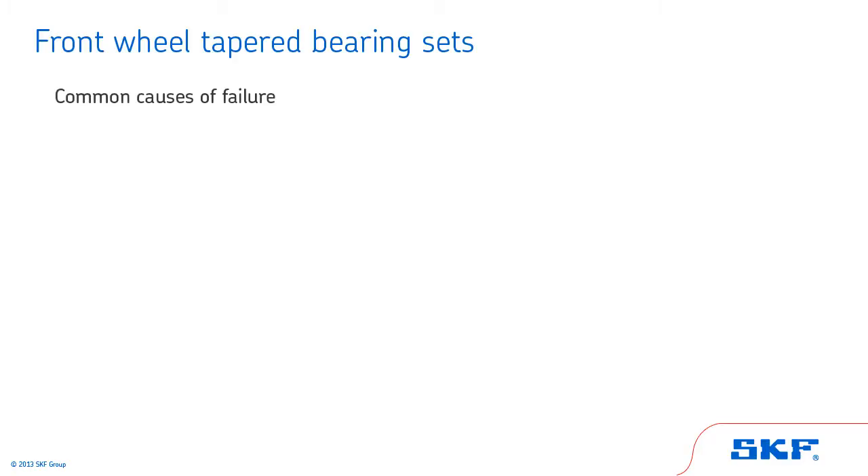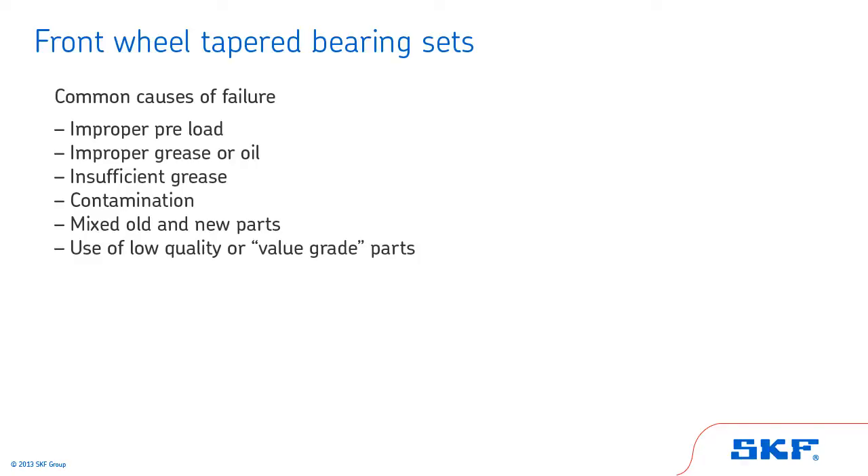Now, we'll review common causes of tapered roller bearing failure: improper preload, improper grease or oil, insufficient grease, contamination, mix of old and new parts, and use of low-quality or value-grade parts.